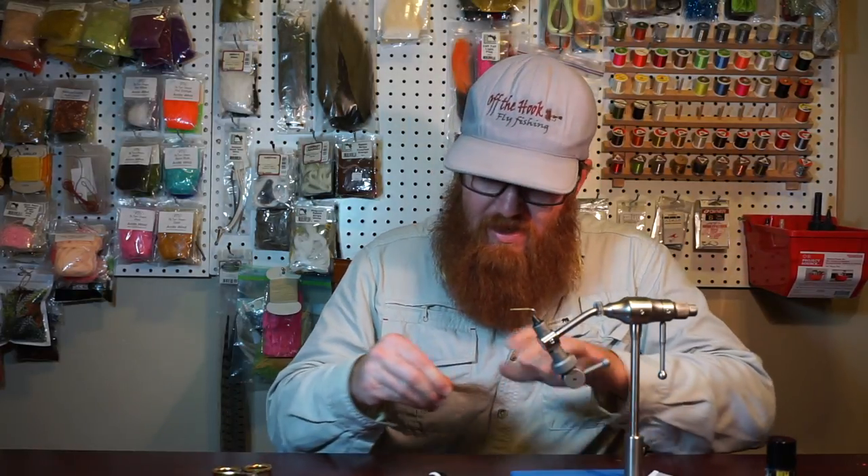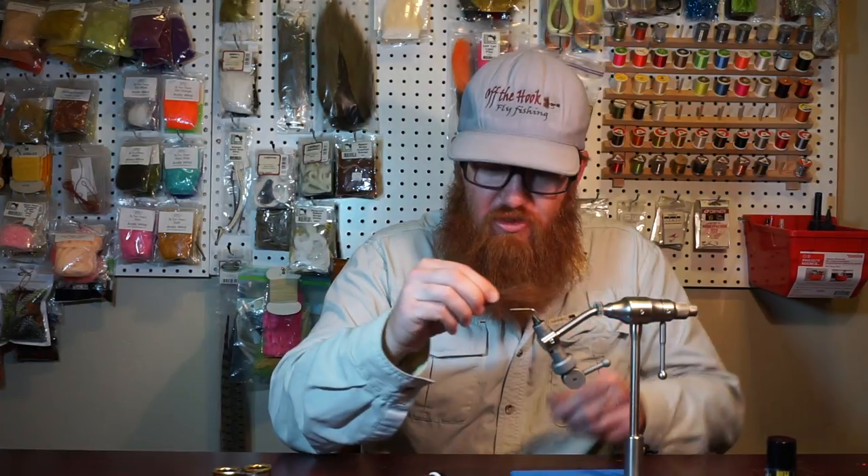I'm going to go ahead and trim off a little section. It makes me so nervous. I hate doing that. I'm sure I'm going to look a little funky. So there we go. There's my beard hair. Big old bald spot right there. Oh well, that should be enough.